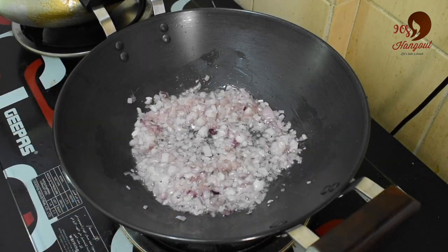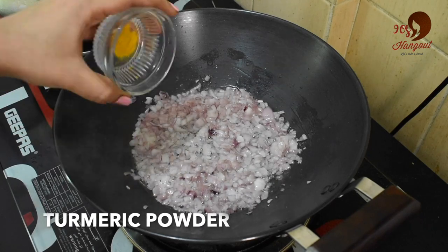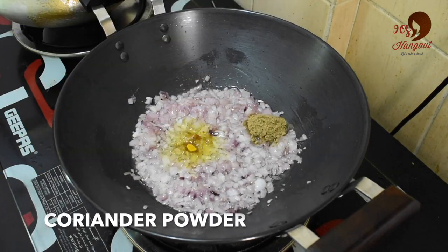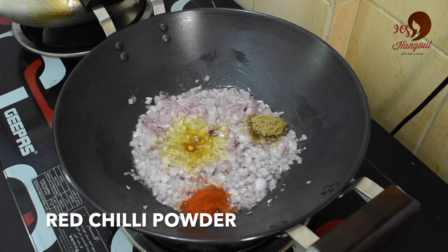This time, we will make the masala powder. First, we will make a hot teaspoon. Add 1 tablespoon of salt. Add 1 tablespoon of red chili powder.